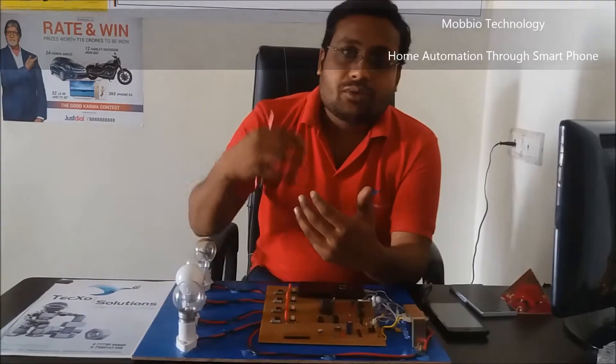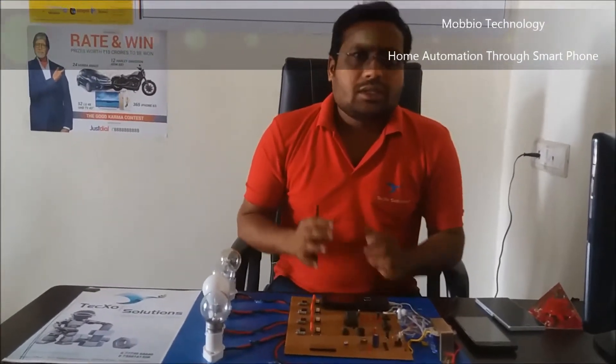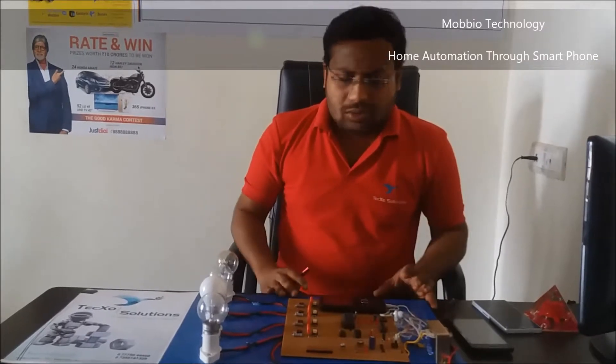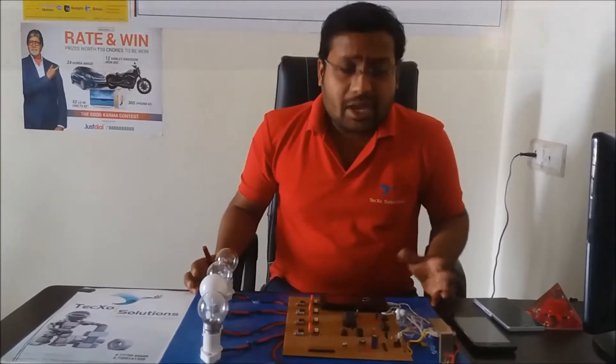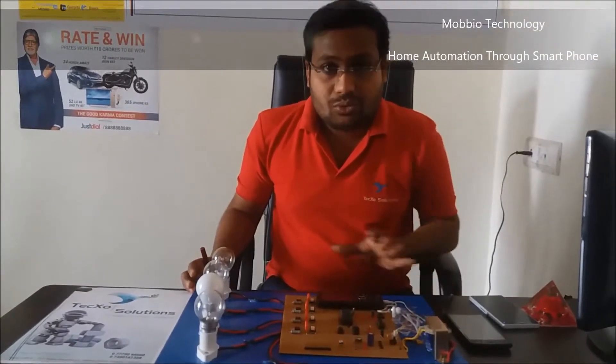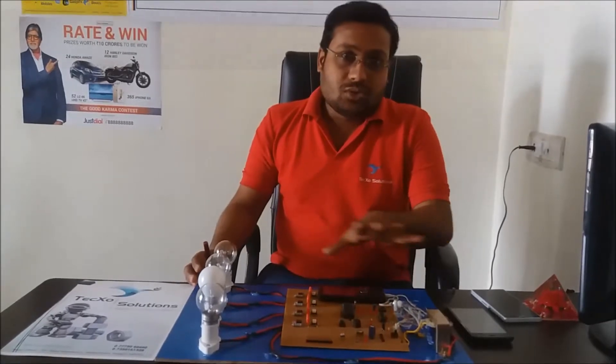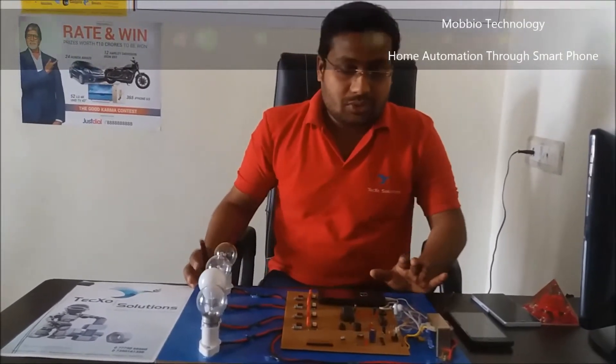Before implementing this at home, don't try it directly — the project may be damaged. If high voltage is connected directly to this project, so just be careful. You have to implement it properly after research.